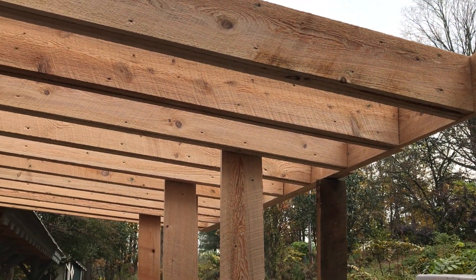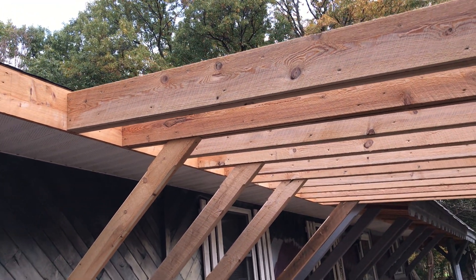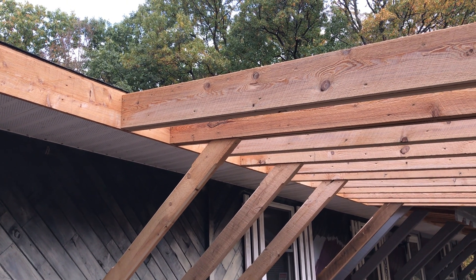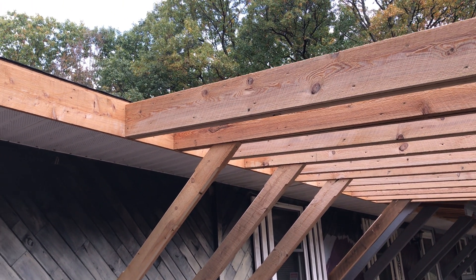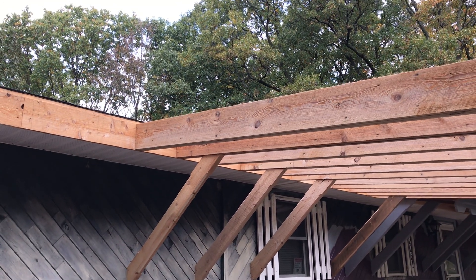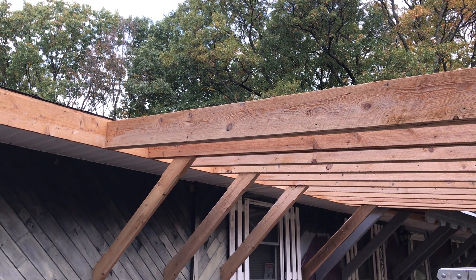So: check your rafters, make sure you're not running on one side or the other. This is also true if you're putting on a tin roof in panels — you'd have to do the same thing, because you can run off like crazy with that. Double check everything.